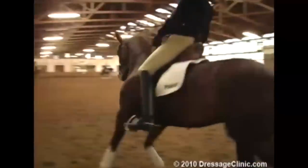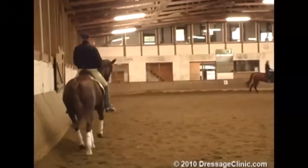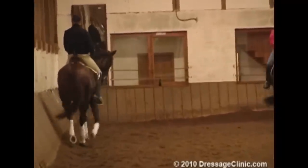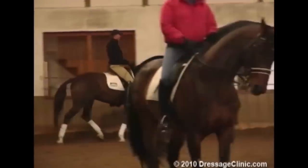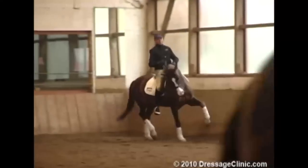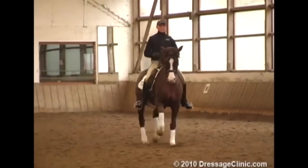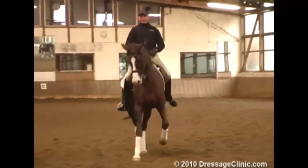One more shoulder-in so that you can see the half pass from the front. Nice swinging, very good crossing. I was a little unsteady at the bit, but it was the first one.